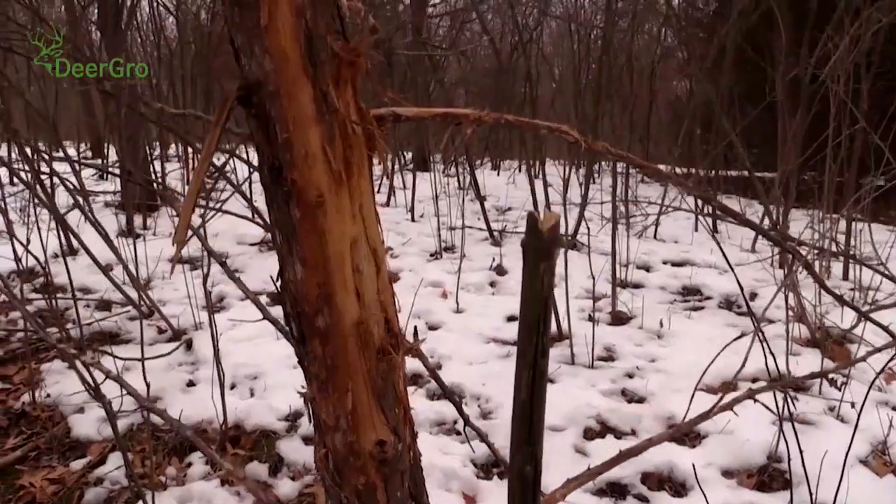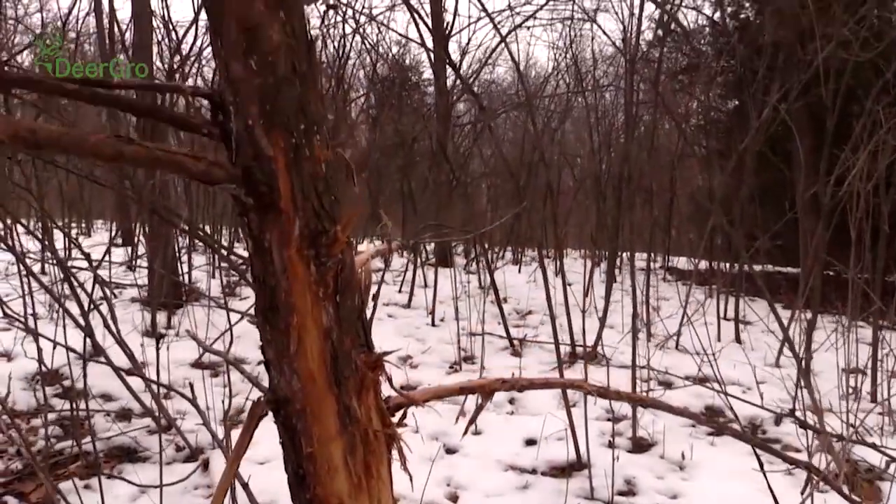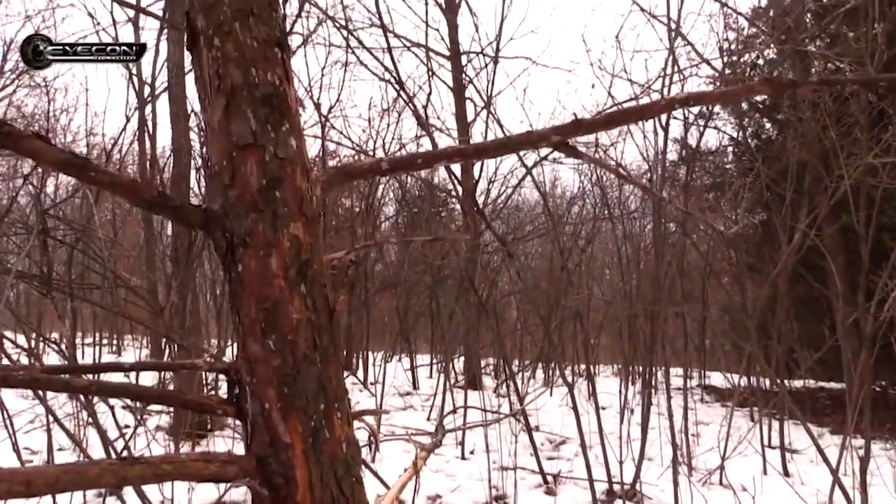I'm also looking for a tree that's going to be four to five, maybe six inches in diameter. The reason is the bigger the tree, hopefully the bigger the bucks will be that come in to rub it. That'll also give you a longer life with respect to how long that tree can stay out in the woods before it eventually rots away and breaks off and you have to put in a new one.